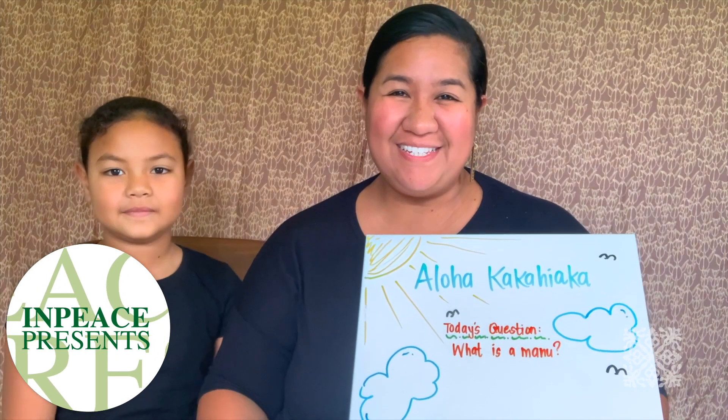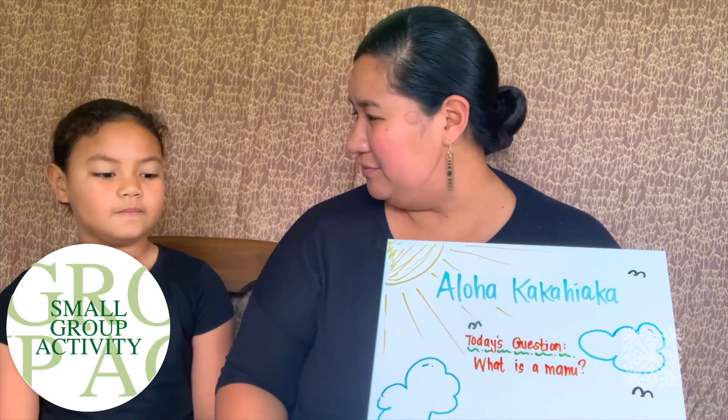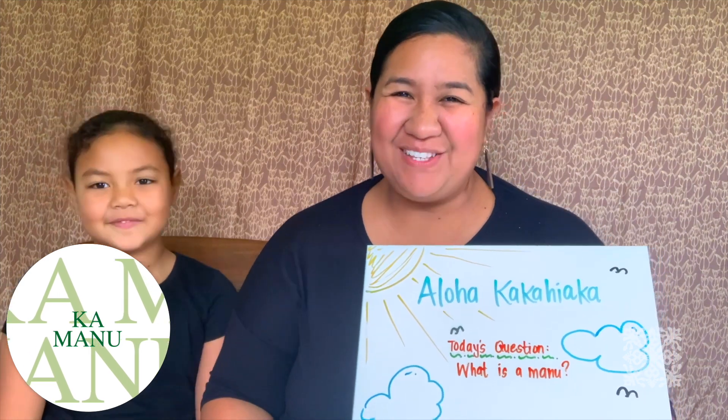Our question for today is: what is a manu? Ileana, what is a manu? A bird. That's right, a bird.